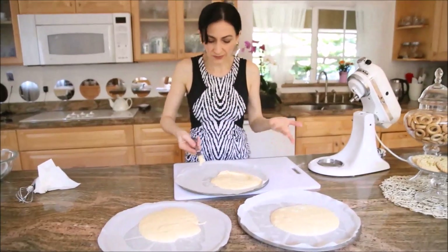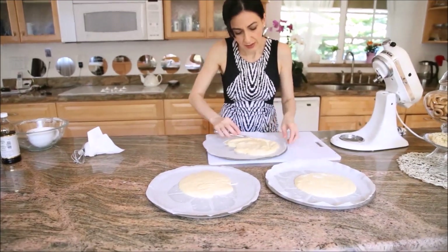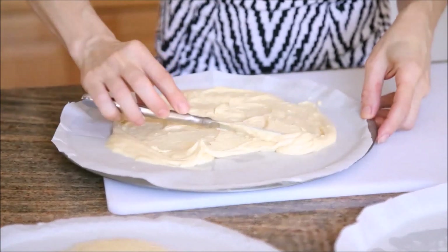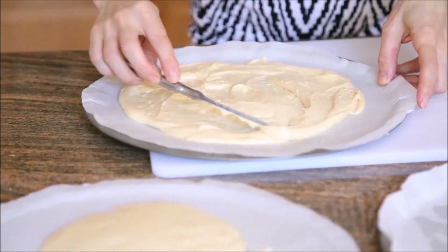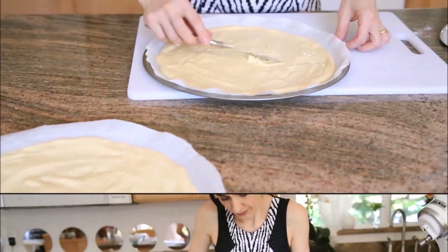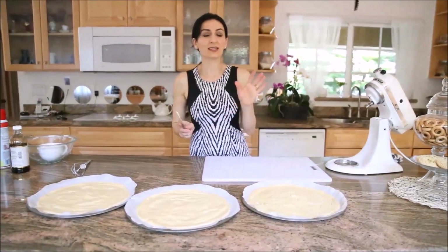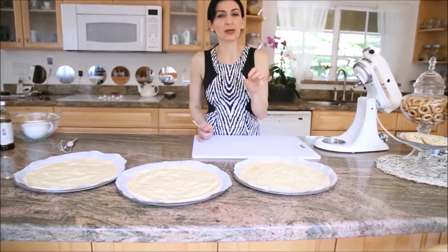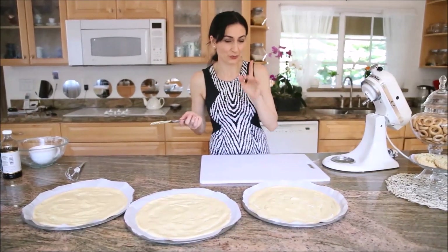Using a regular knife, lightly and gently spread the dough on the paper, as even as possible. When it bakes it will even out, so don't worry too much. We have three of these layers and we're going to bake them at 350 degrees for approximately 13 to 15 minutes. Keep an eye because these bake pretty quickly, and depending on your oven the baking time may vary.